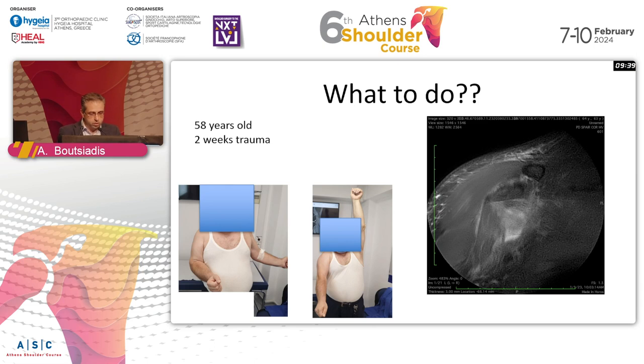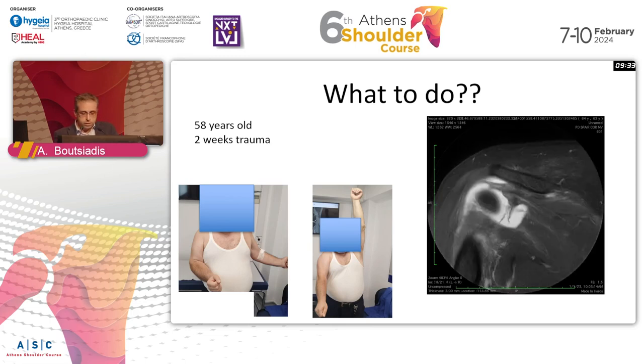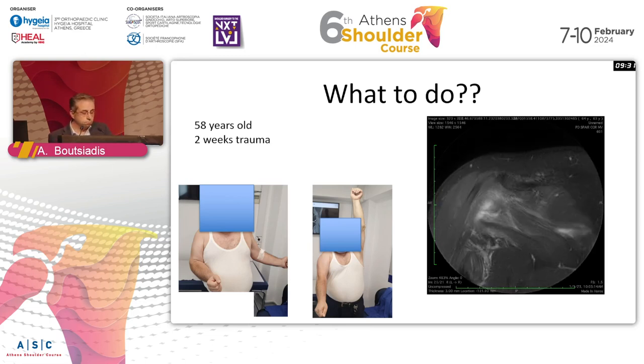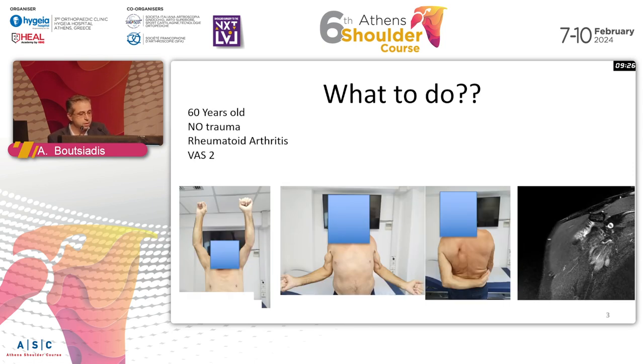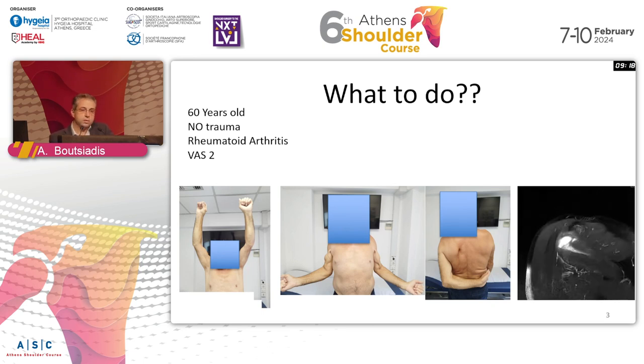We have a 50-year-old patient with a two-week trauma - this is the MRI. Or let's go to another case: a 60-year-old patient with rheumatoid arthritis, no trauma, no pain, but also the same MRI.